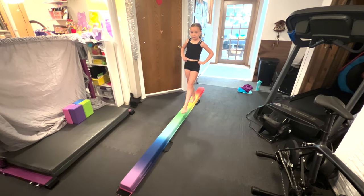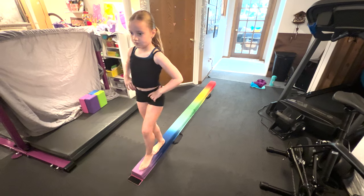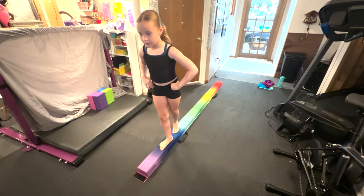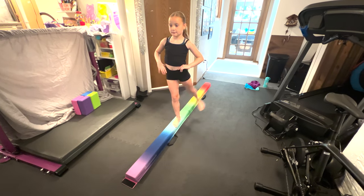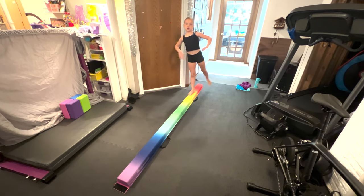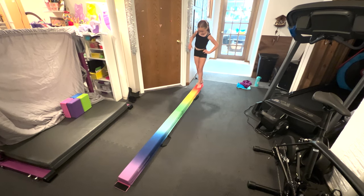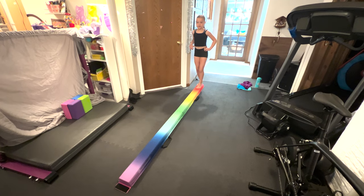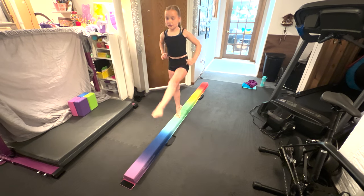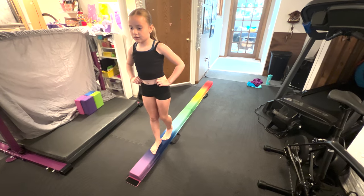Now time for the next exercise — you're going to put one foot in front of the other and keep going across the beam, then you're going to do that same thing backwards.